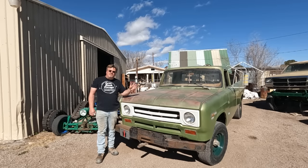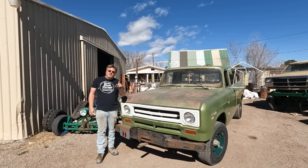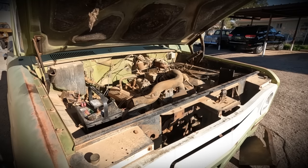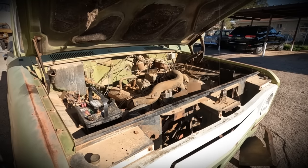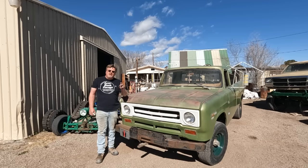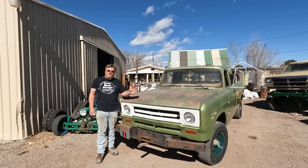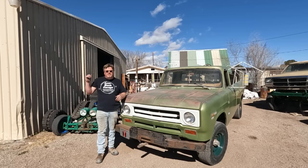This is my 1970 International 4x4 pickup. I've done two videos on this so far. In the first one I got it running, and in the second one I got it on the road. When I got it on the road, I found out the clutch is totally fried. Finally I got my lift free in the shop so I can bring this in and take a look at what's wrong.